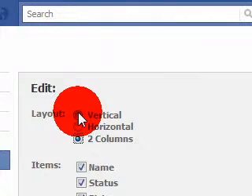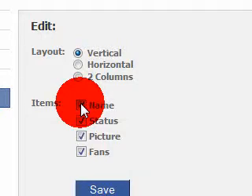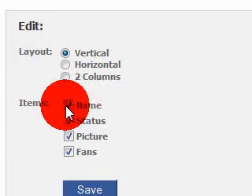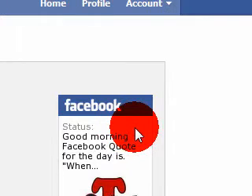Not only that, you could also take out the name or put the name back on. So when you take out the name, it will look like this — basically your fan page name will not come up. I suggest you not do that because you're trying to get the name out there.